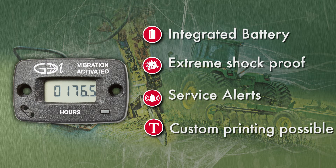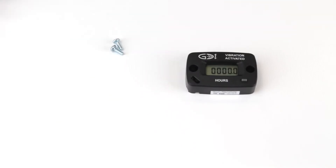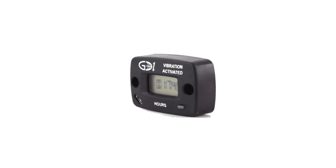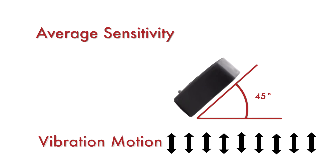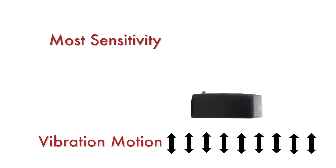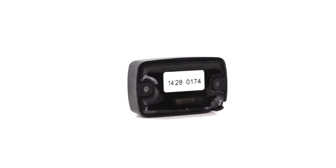Let's have a look at how to install the hour meter. It includes screws, but you can also use double-sided tape. Find a convenient mounting location per desired sensitivity. Some experimentation may be required to determine the optimum mounting position, as the way you mount the meter may influence its sensitivity.